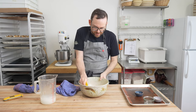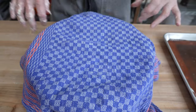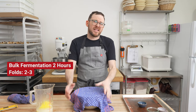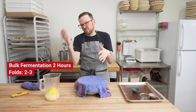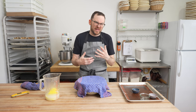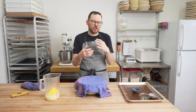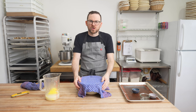Once this is all fully mixed in, give the bowl a scrape. I'm going to place a towel on here and let this bulk ferment for about two hours. In that time, I'm going to give it two to three folds — we'll see how the dough looks. If it's really slack, we'll give it a bit more; if it's nice and strong, we'll give it less. All of your mixing techniques are going to be slightly different from person to person, so you're just going to have to look at your dough and through a bit of time and repetition, you'll learn what works best for you.